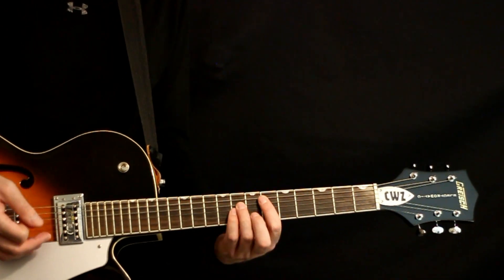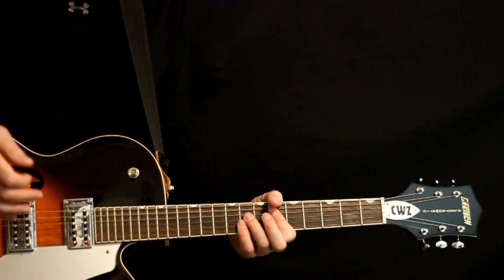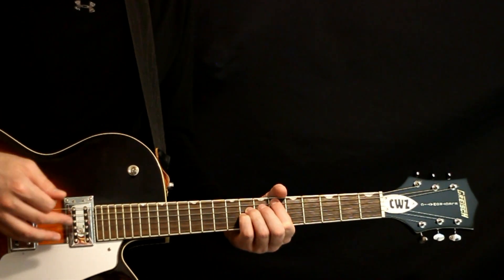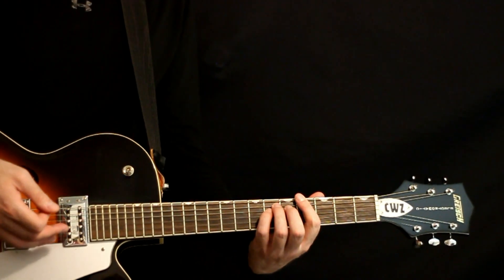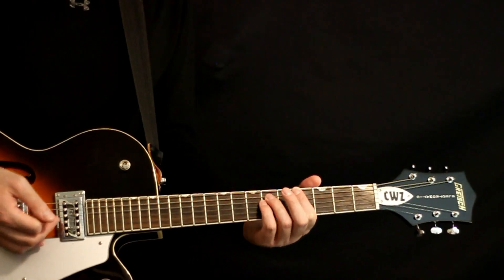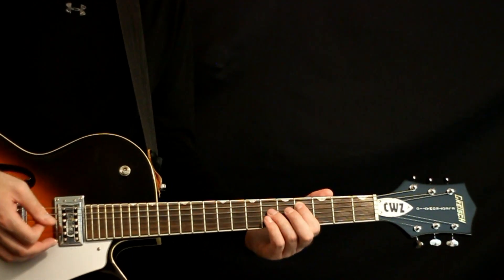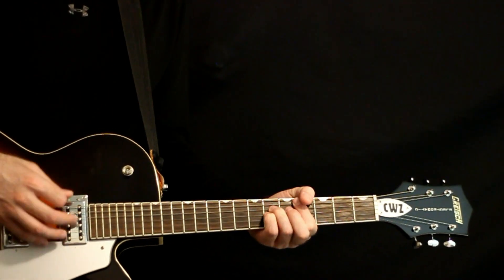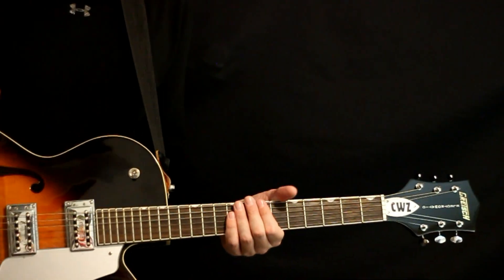Then it moves to the E flat power chord at the 6, 8s on the D and G — same thing, but just hitting the chord, no pinch harmonic there. Just hit the power chord and then the 8s a couple more times. Then it moves to a new spot: A flat at the 4 on the E, 6 on the A and D, same type of strum. Then it drops down a set for the C sharp. Then it does the first two chords again — B to E flat — and you can do the pinch harmonic again.